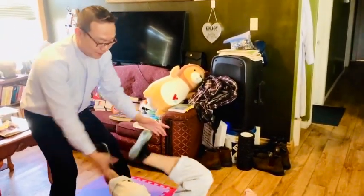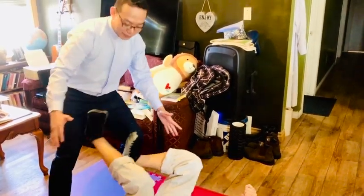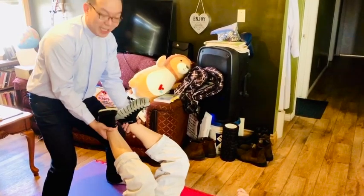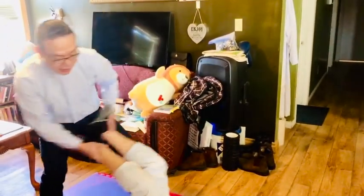One more time. He tries to fence up and then I grab two hands on two legs. Pick a side — you can go this side, or you can go this side.